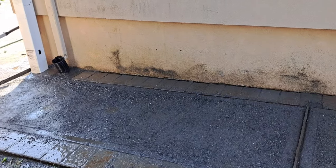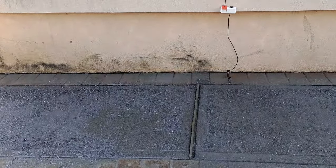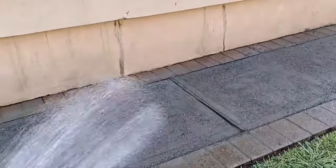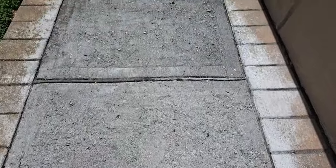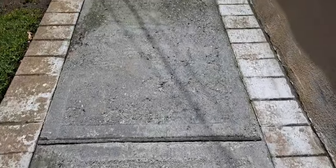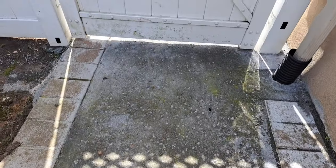I was worried that because it was such a hot day it was going to dry too fast and maybe the water wouldn't get through, but that was not the case. As we wrap this up, you're going to see the sidewalk up close — this is one year later. It's in pretty good shape. There is some moss on the sidewalk because we have a lot of shade on the side of the house, but overall it's a great experience. I recommend it — if you have any questions, hit me up. Thanks for watching!